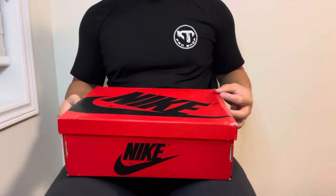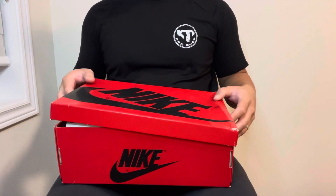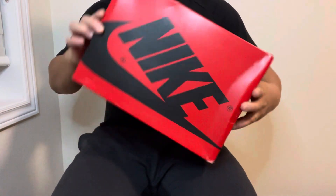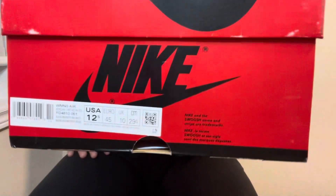These are the Air Jordan One Bread Satins — a women's sneaker. As you can see it's a red box with Nike black branding on the lid and sides, and here's the size label.